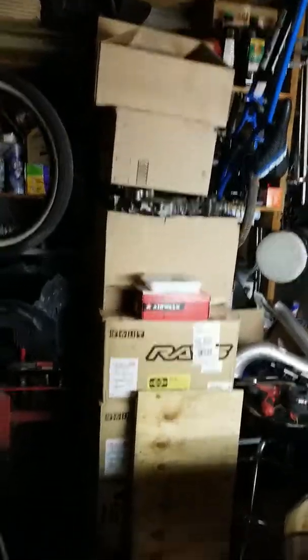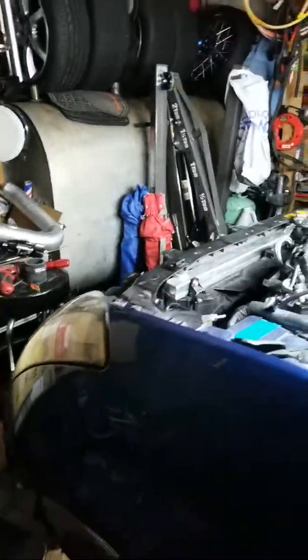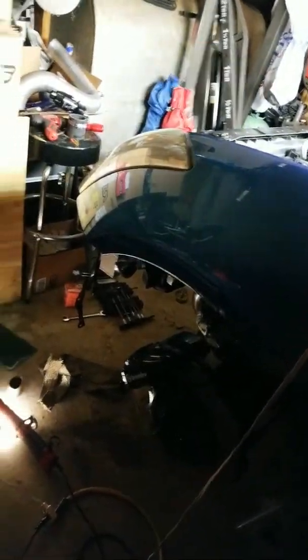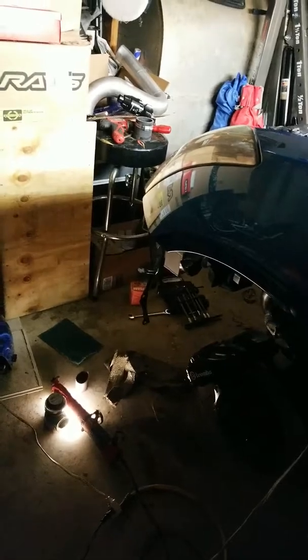So what I did was buy a Turbosmart Hypergate 45 wastegate, and I'm going to mount it right there so it's dumping right before it gets to the turbo. I'm going to angle it a little bit so it's getting good pressure and good feed that way.